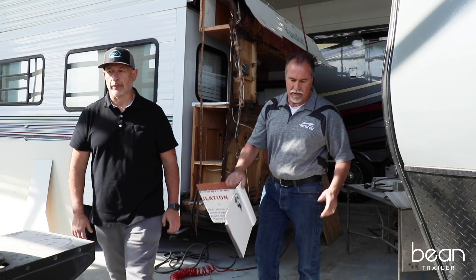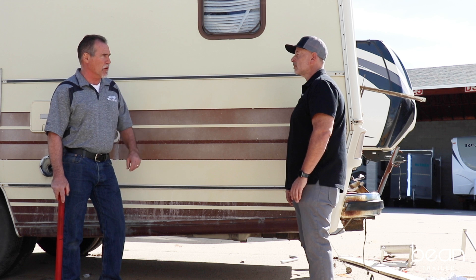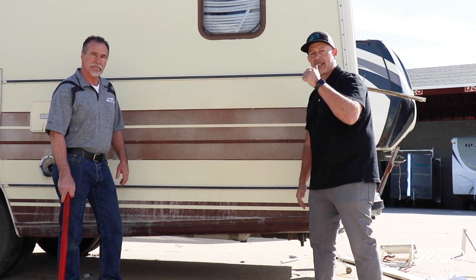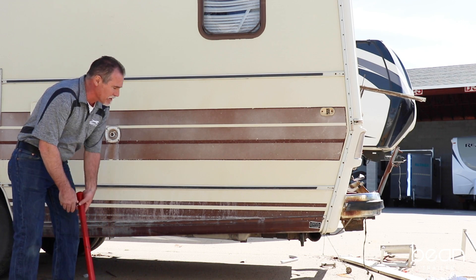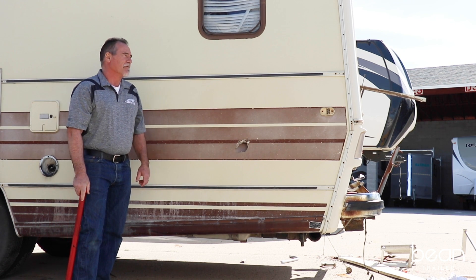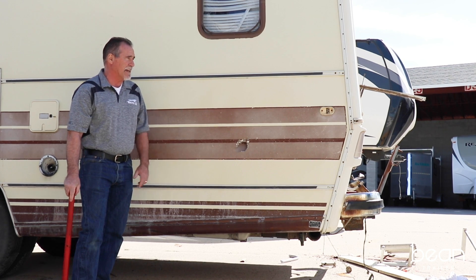Let's go destroy some trailers! Typically, stick-and-tin construction is not nearly as strong as what you're doing on a Bean trailer. To prove that, we're going to smack it with a sledgehammer and see what happens. Here we go — let's see what happens to this. Pretty typical. If you hit a Bean trailer that hard — and I think you've got footage of that — you're going to find that that doesn't happen.